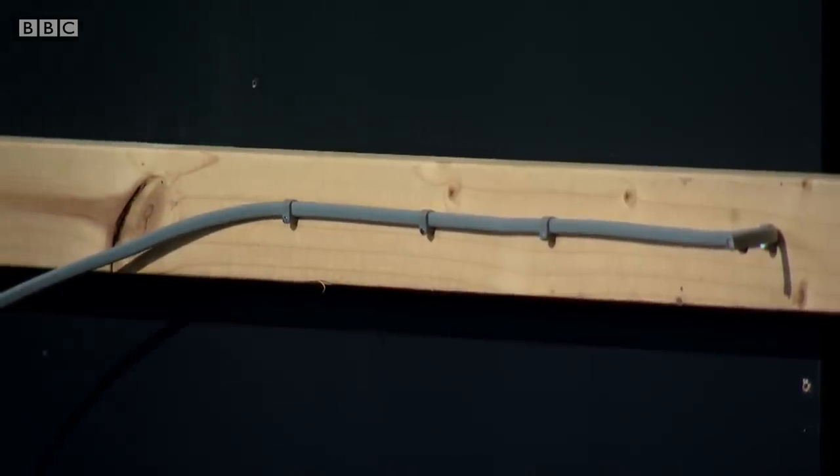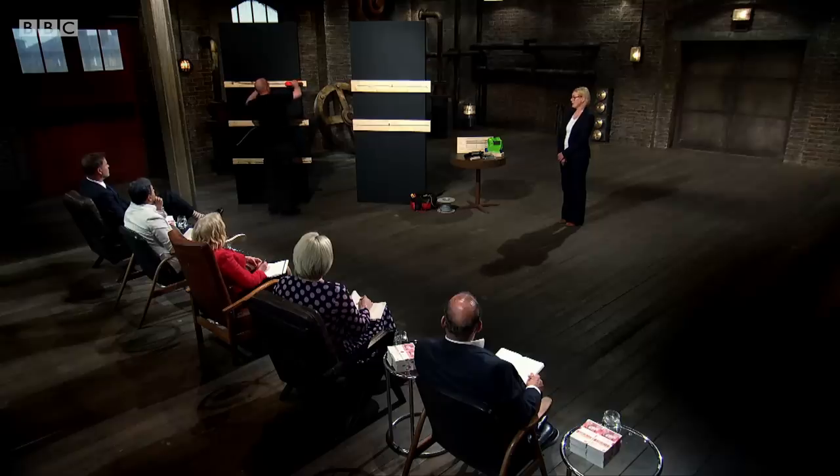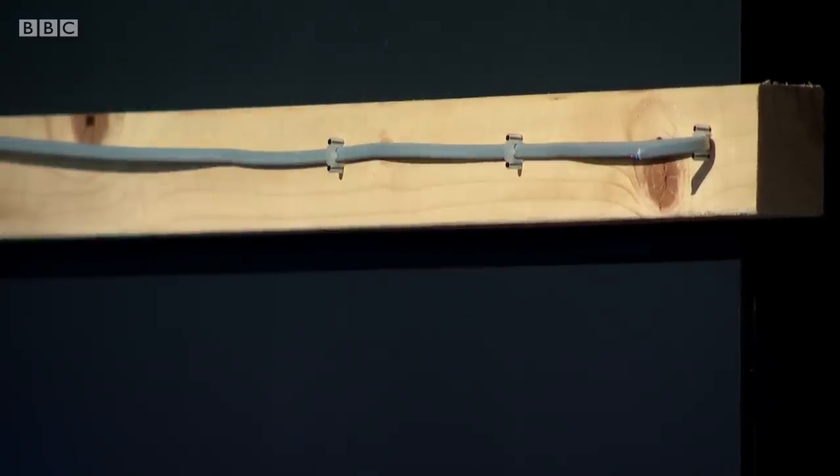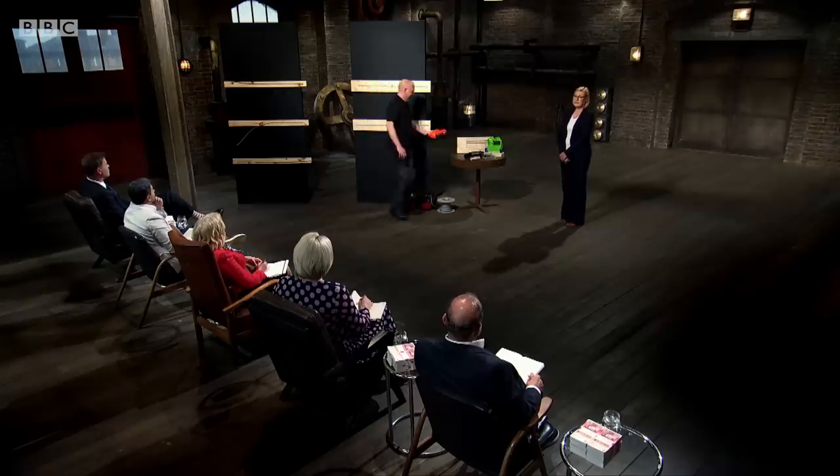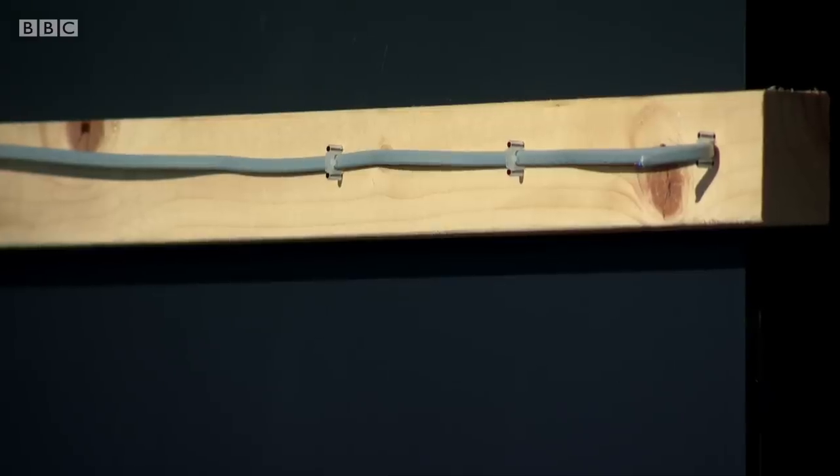As you can see, it's an awkward and time-consuming job. Our solution is a fully insulated staple and battery-powered staple gun. In the UK, there is a recent regulation requiring you to support cables in the event of a fire — our product addresses that too. Our staple is made completely from plastic, which means it doesn't conduct electricity, making it safe to use on a 240-volt cable, unlike a metal staple which poses a risk of electric shock.